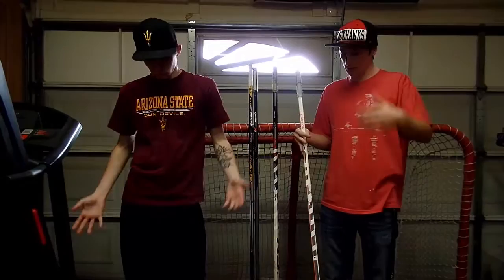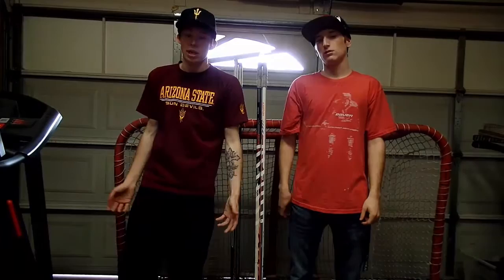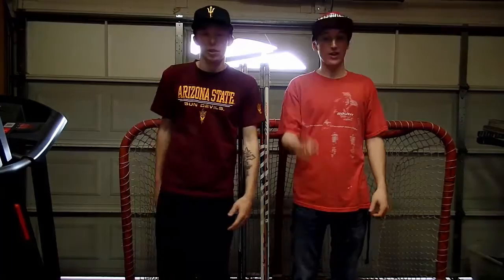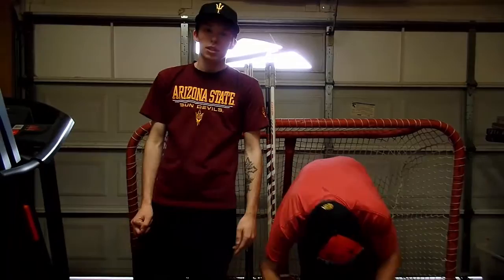That's our equipment — hope you guys liked this video. Leave a like and let us know your equipment setup in the comments, even if it's just what sticks you use. If you have recommendations for skates, gloves, helmets — anything comfortable — let us know and maybe we can do a review on them. We're also filming with our new camera in this video so hopefully it's a lot clearer — let us know if you can tell the difference. We might even do a comparison video. Don't want to keep you guys any longer — we'll see you next week, later!